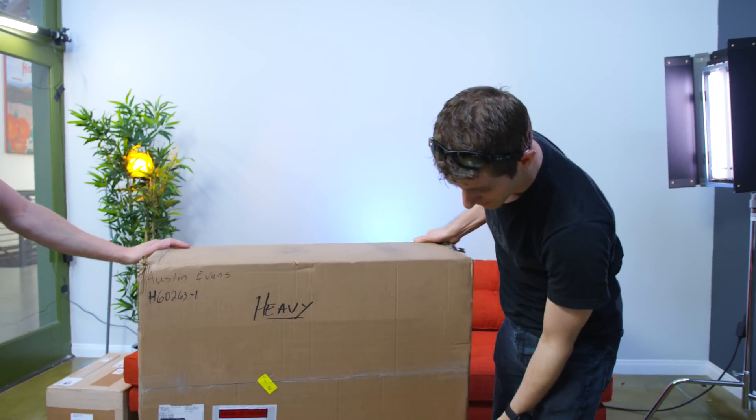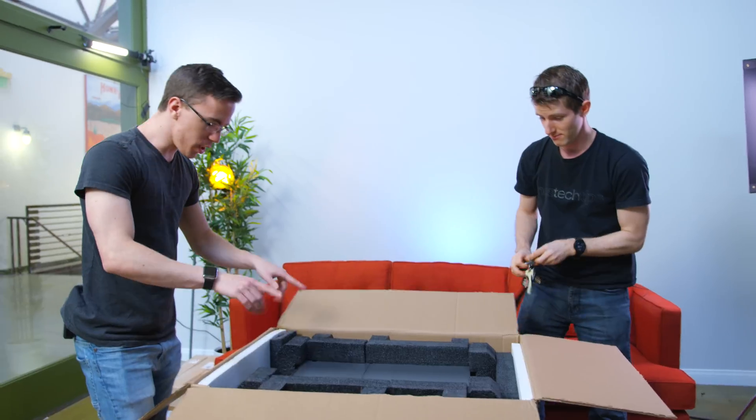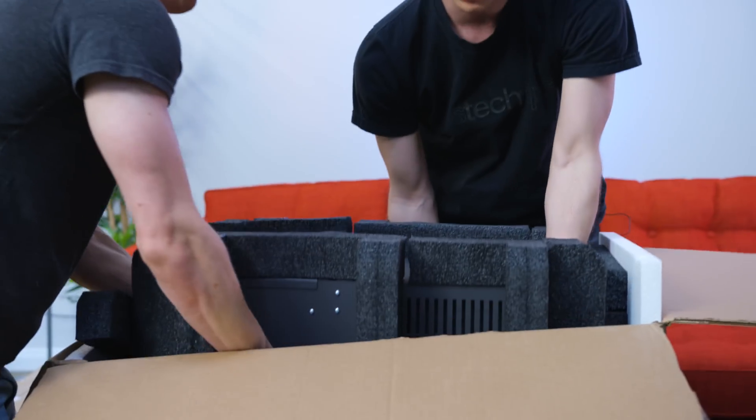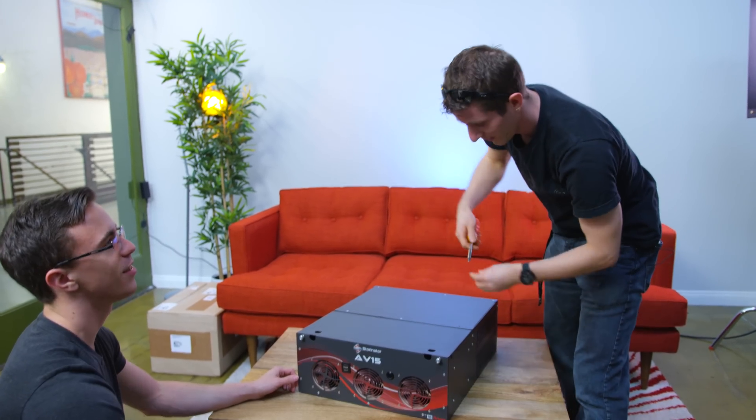This one is actually not that big. This is their all-new AV-15. So you actually have a bigger version of this for your petabyte project, right? Yes, so the petabyte project is using two of the 60-drive units. Two of them. So can I get your face on this? You could.